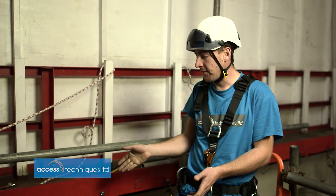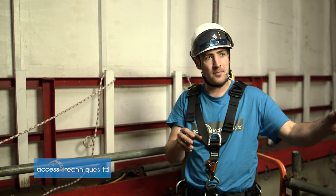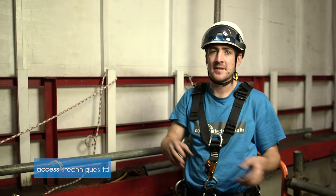Rigging for rescue is nothing new. We've always looked at the job that we're doing, looked at the positions that you can get in, thought about the risks, and thought about getting people back from wherever they are.